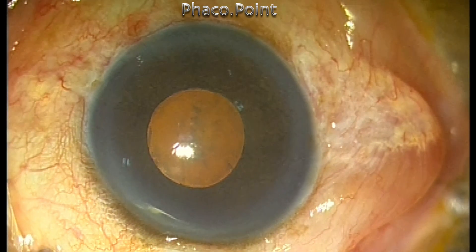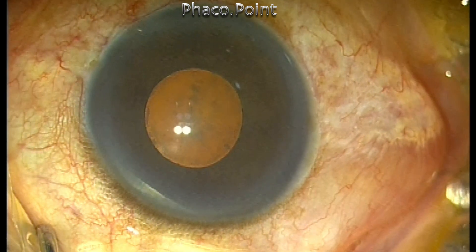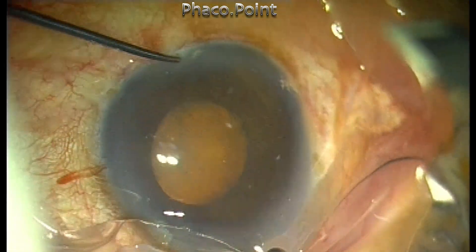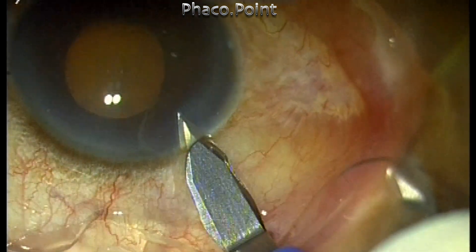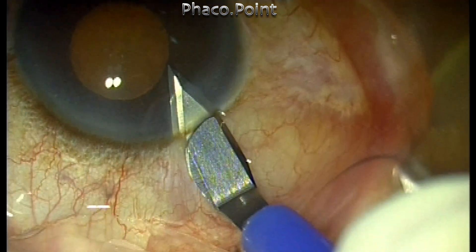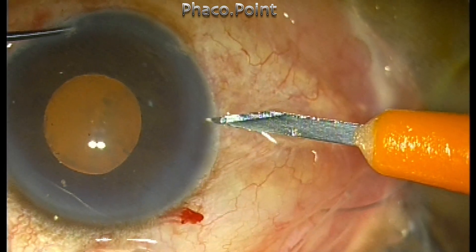This is a patient who had a grade 1-2 nuclear sclerotic cataract and a pretty small 4 mm pupil. The clear corneal incision was made first, and then two side port incisions are made for performing the stretch pupilloplasty.